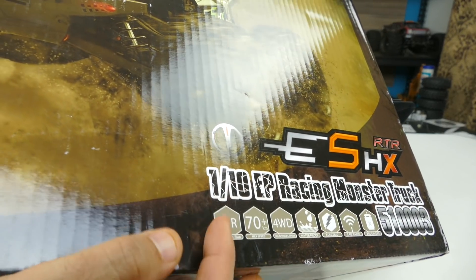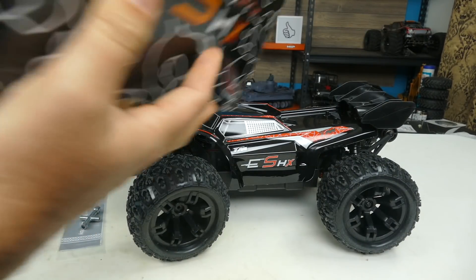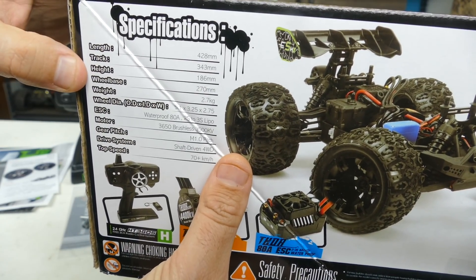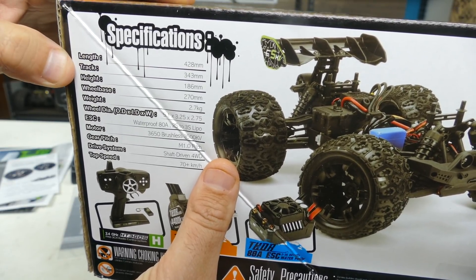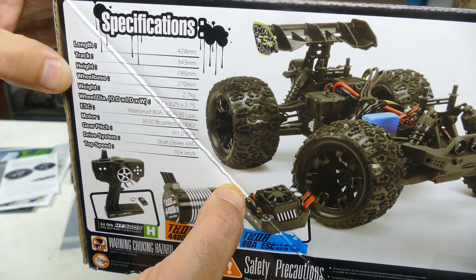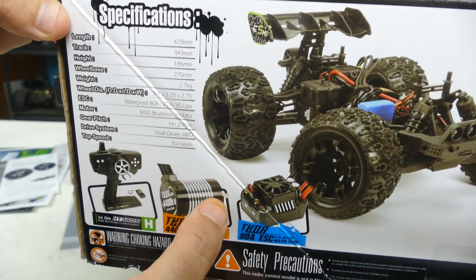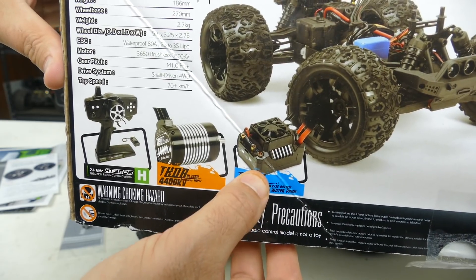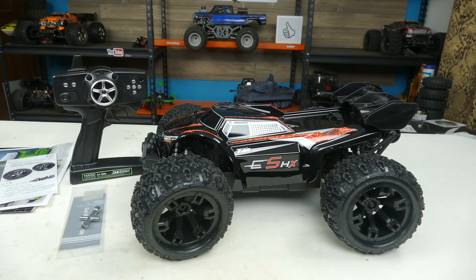It goes over the basics of the vehicle: ready to run, 70-plus kilometers an hour, four-wheel drive, waterproof, and lots of things we'll talk about as we keep going. It does talk about specs like the length of the vehicle — the wheelbase, which people want to know, is 270 millimeters. The width is 343 millimeters, height 186, and length is 428. That would be from the very front to the back of the wheelie bars. It's running a 4400 kV brushless motor, 80 amp ESC, and a 2.4 GHz radio.